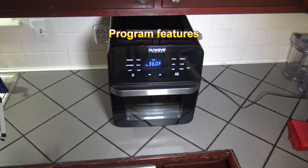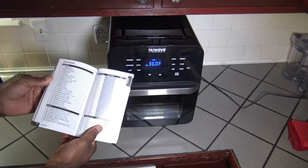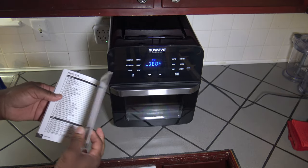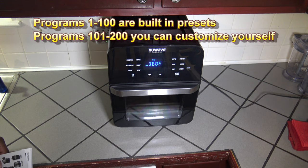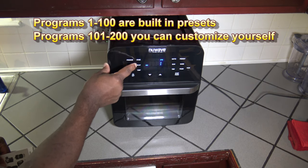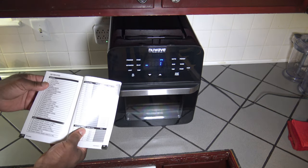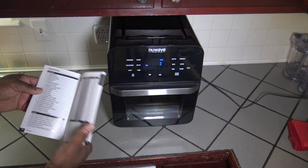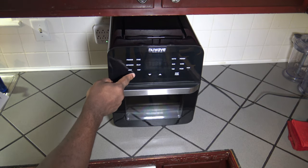I'm going to show you the program button and the program features. They have programs 1 to 100 that are preset programs at the very end of the manual and recipe book — all different programs with already preset times and temperatures. To use one of the preset programs, you just press the program button and it shows program 1. Once that's in, if you know what program 1 is — which is asparagus, 400 degrees Fahrenheit for 5 minutes — you just hit start and it starts cooking at that set time and set temperature.